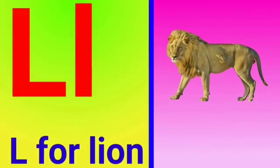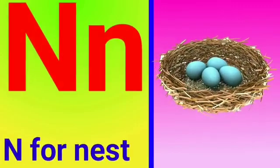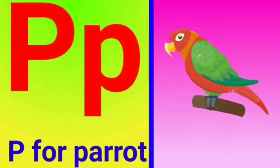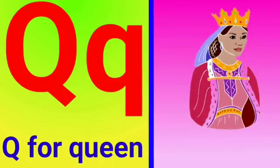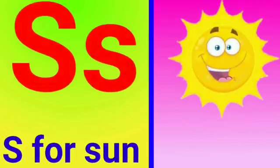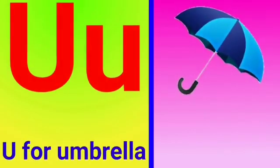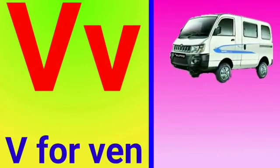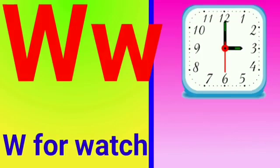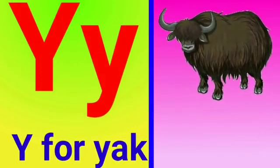K for kite, L for lion, M for monkey, N for nest, O for orange, P for parrot, Q for queen, R for red, S for sun, T for tiger, U for umbrella, V for van, W for watch, X for x-ray, Y for yak, Z for zebra.